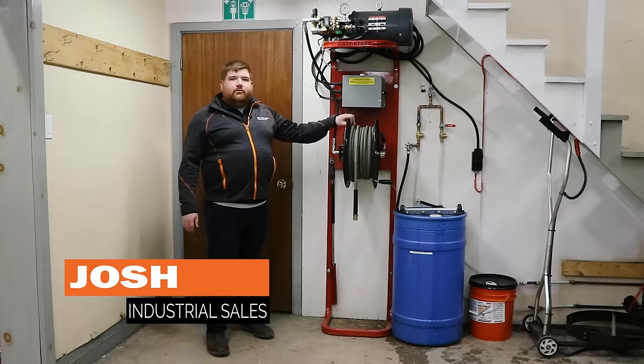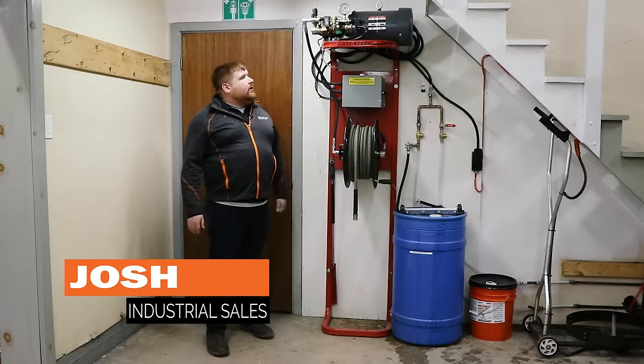Hi, I'm Josh from EasyClean. Today we're here at Millstream Fire Department with one of our Firehose series pressure washers.